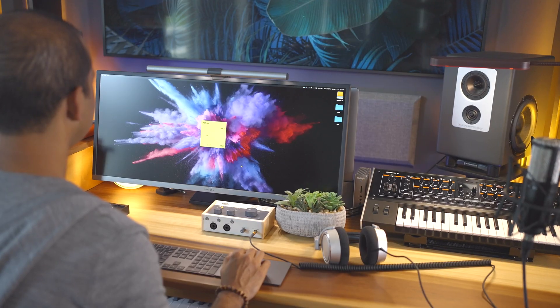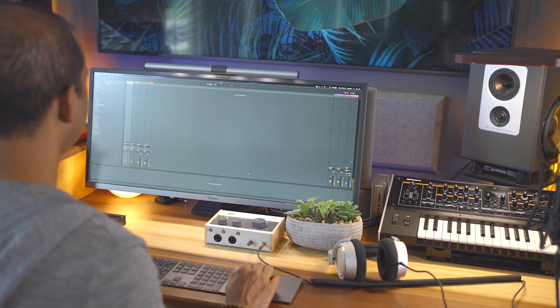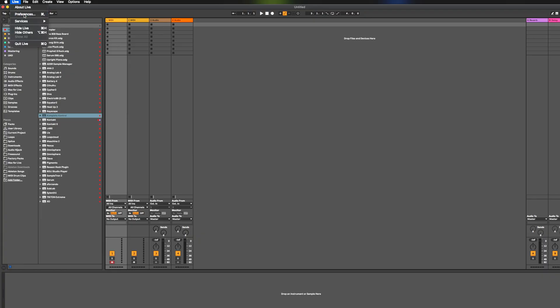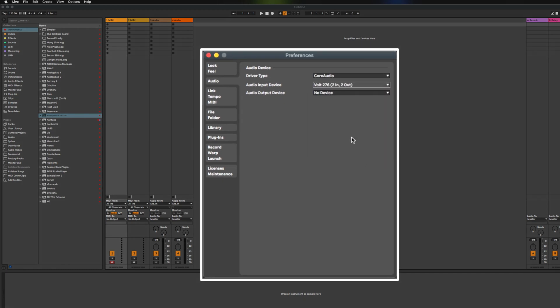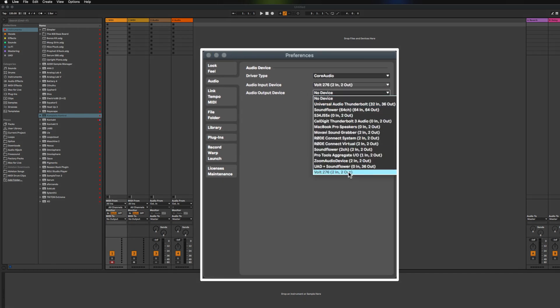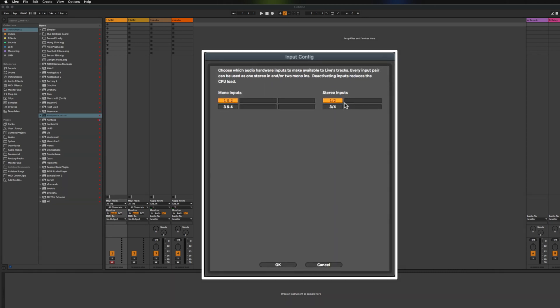We're done with all our connections. Let's get recording. Open Ableton Live Lite and let's make sure Ableton is listening to the Volt interface. Open preferences and go to the audio section. Select Volt as your audio input and output device. If you have a Volt 476, you can enable the additional inputs and outputs using the input config and output config buttons.